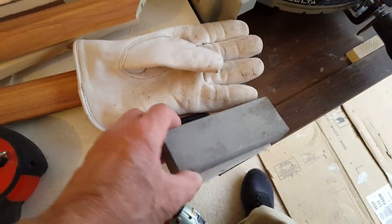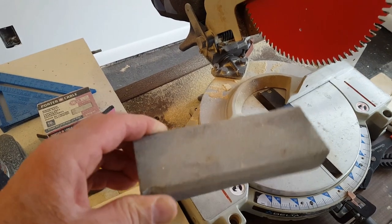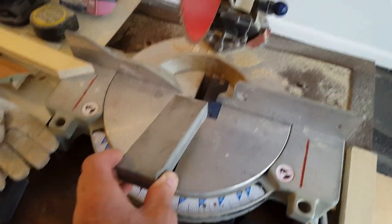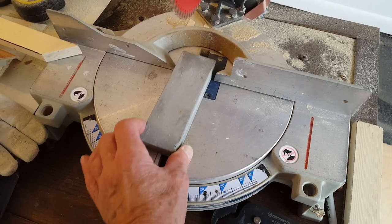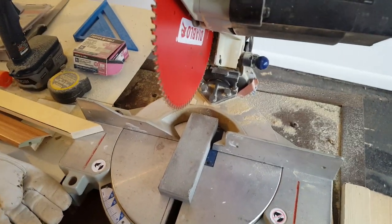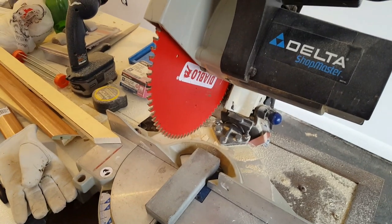And then I got this sharpening stone here. It's been used a little bit, but the smooth side is still in pretty good shape. And I'm just gonna place it right here and spin the saw and see if I can sharpen the blade.